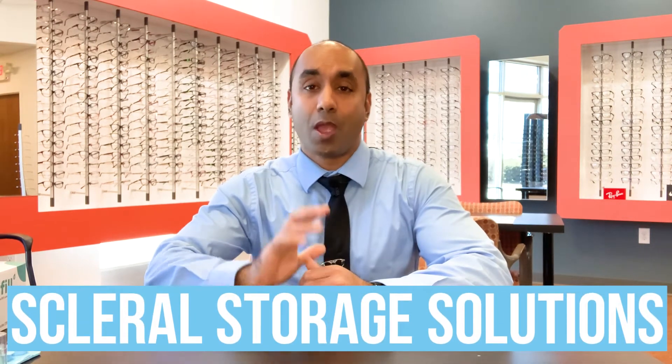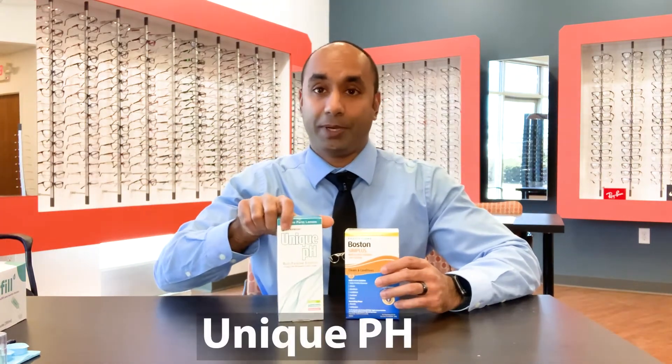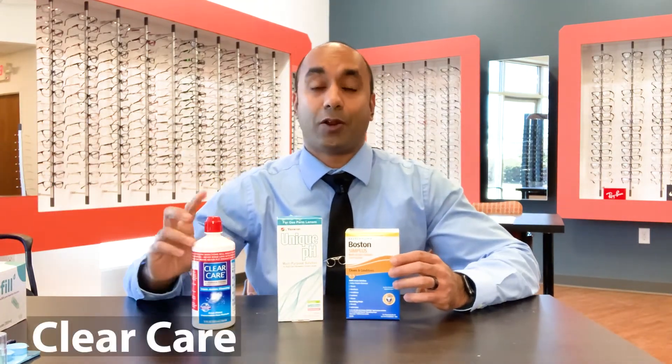Hi everyone, Dr. Lilly here. Today we're talking scleral lenses — specifically storage solutions. When it comes to storing your scleral lenses, there are three solutions that we recommend: Boston Simplus, Unique pH, or Clear Care.